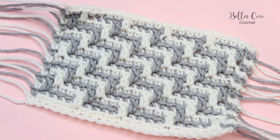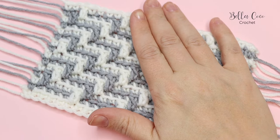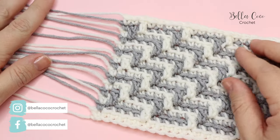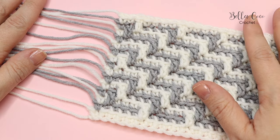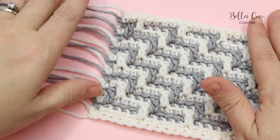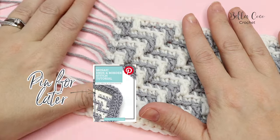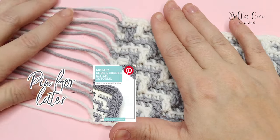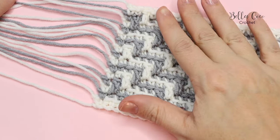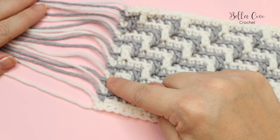Welcome back to another video in my mosaic crochet beginner series. In this video we're going to talk about yarn ends, because these can scare a lot of people out of doing mosaic crochet. There are things we can do to make the work easier: we can use these ends to create tassels, crochet them into a border, or crochet them in as we go along. With overlay mosaic crochet we're going to have more ends than with inset crochet, so I'm mainly talking about that technique.